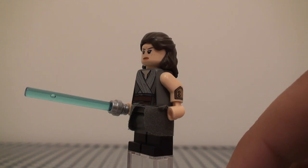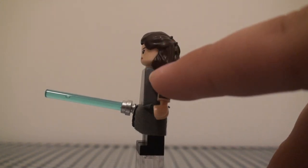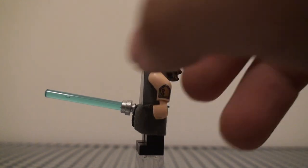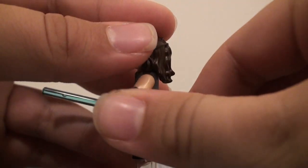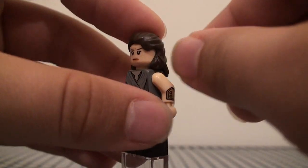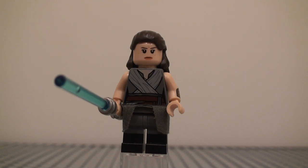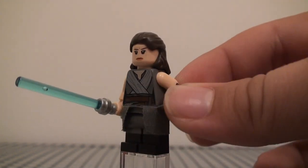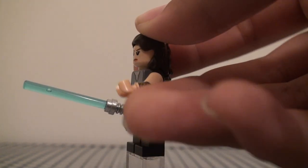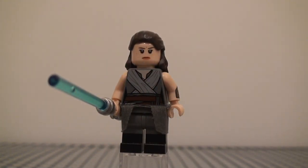I had a bit of a problem with this one because I wanted to make this arm a bit more accurate than as you see right here. I'm going to start off with this arm because the arm has the same color as her face, and you would probably want the arm to be the regular tan color because that's the same color as the arms usually are. This is implying that she's sleeveless, which isn't completely accurate. So I wanted to try and have it be one that is tan.